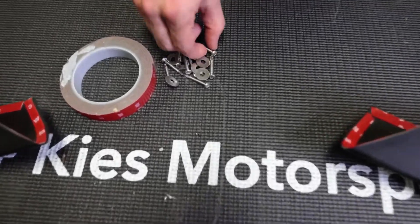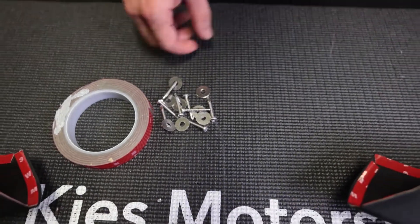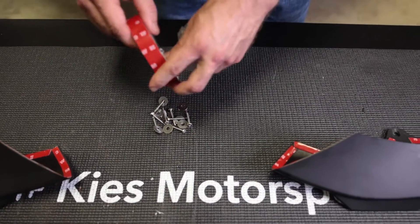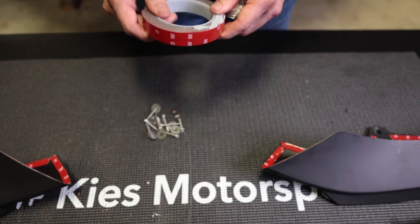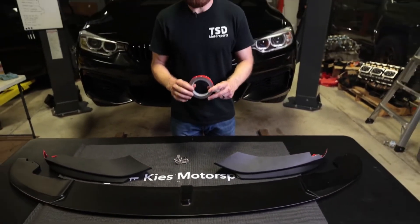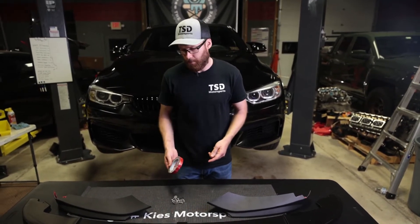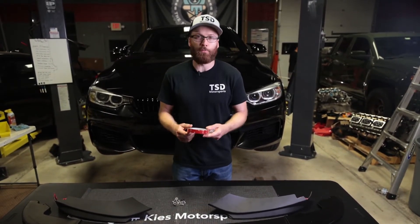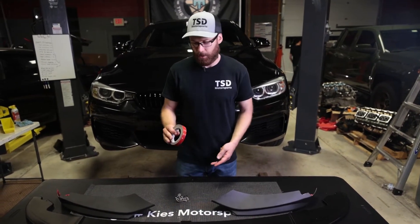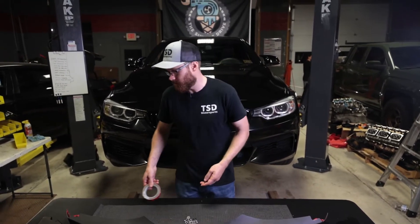They do include some fasteners, washers, and self-tapping screws. They also include some tape — it's definitely not 3M tape. You could use it, but I don't know how well it'll hold up. Any lip we get that includes tape, I always use our own 3M brand. I like to only put something on once. So we're going to switch this out for 3M tape, but they do include tape which is always a nice touch — not all brands do.